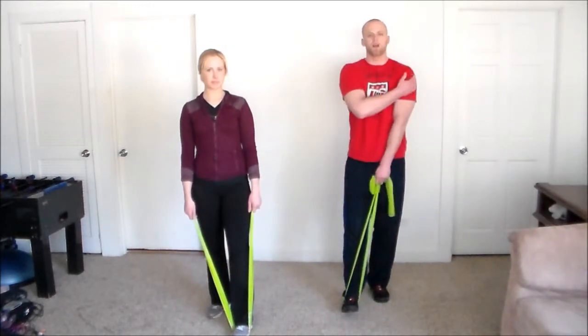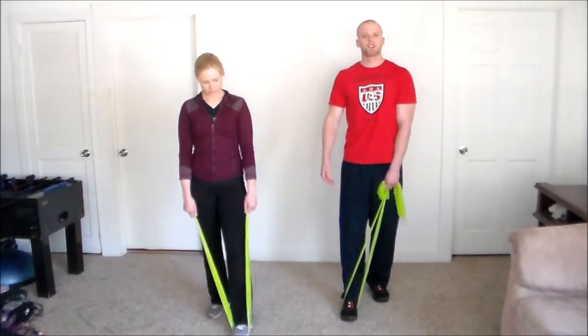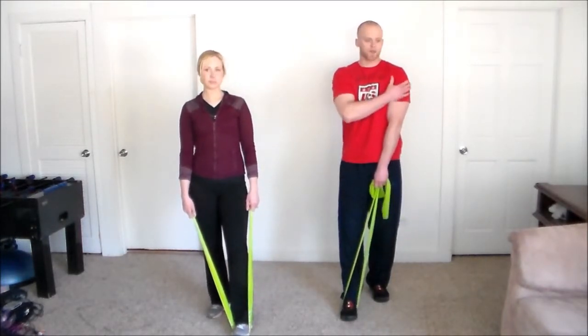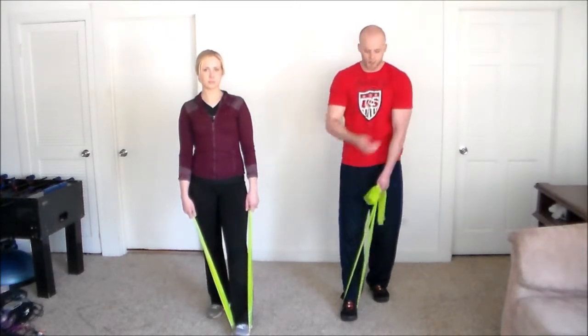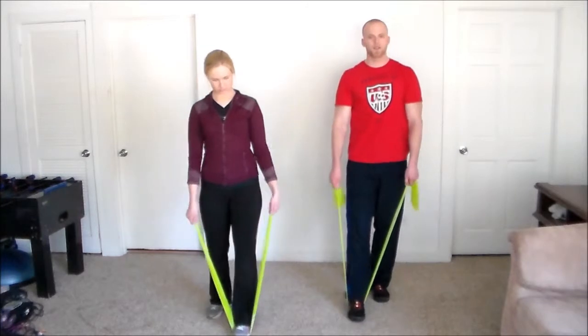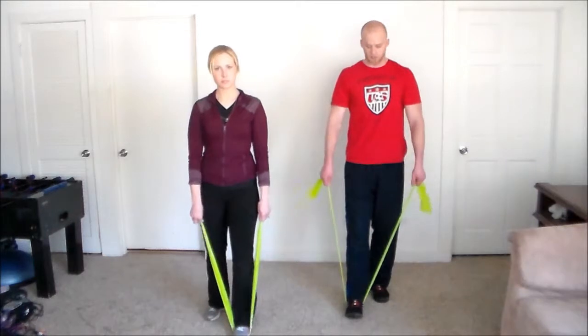Next workout targets the side delts — working the shoulders, which is definitely important. A lot of us have office jobs and sit down a lot, so the shoulders take a massive beating and get strained really easily. It's important to keep them strong and healthy. I'm holding lower on the band for extra resistance; Marla's holding the tops for less resistance.